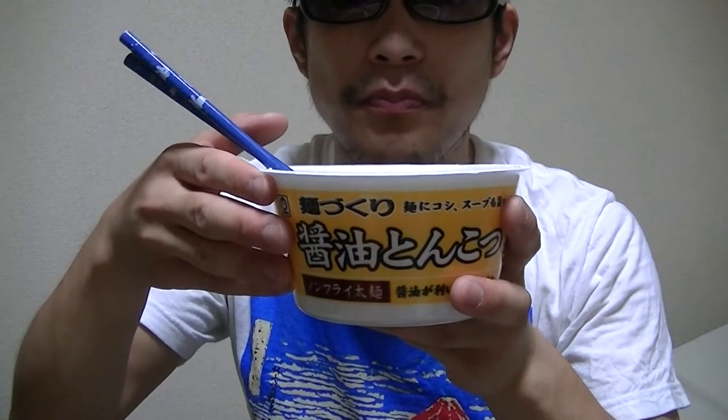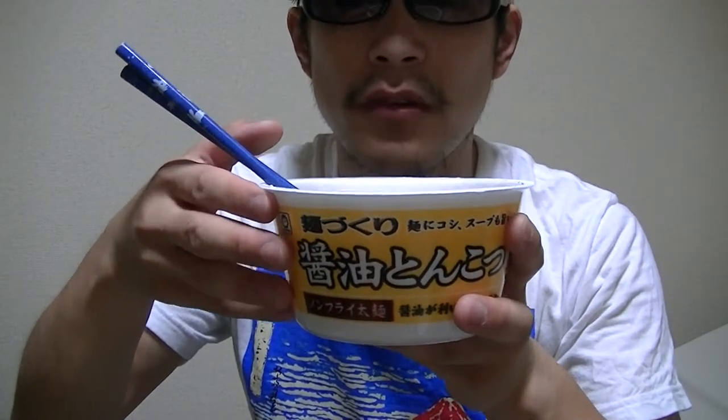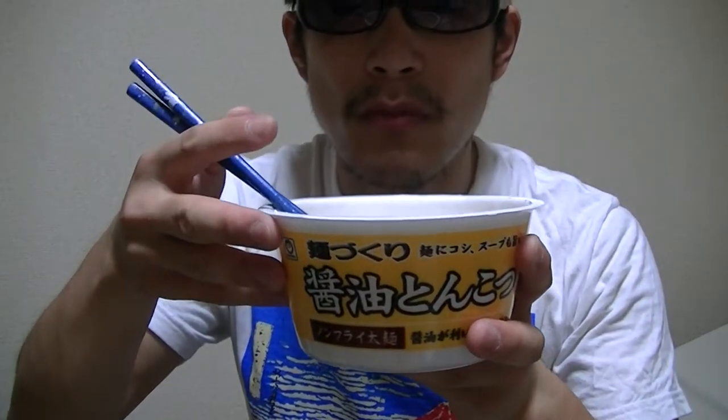A bit hot though. Not bad. What do you think of this? Would you like this?